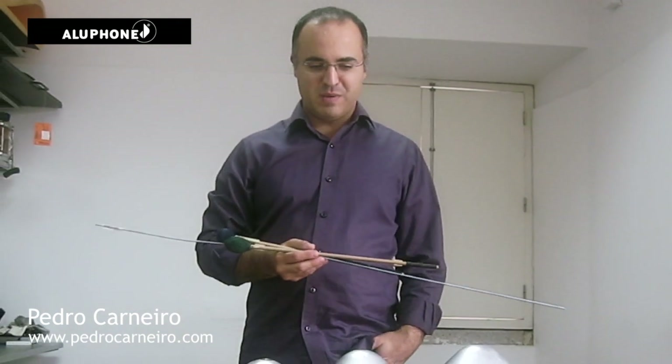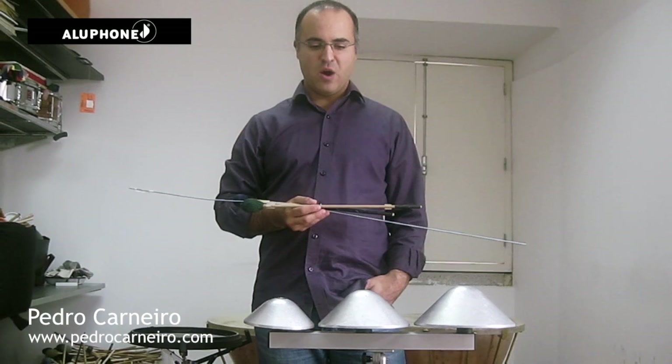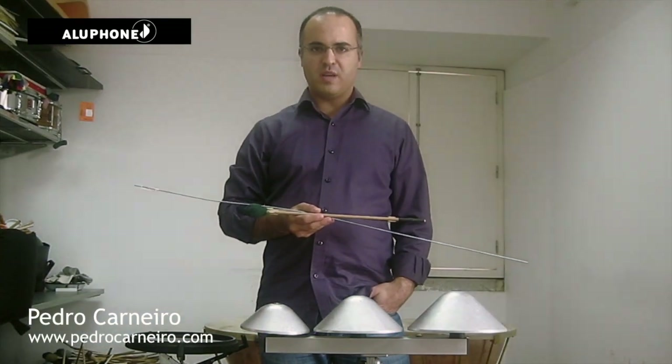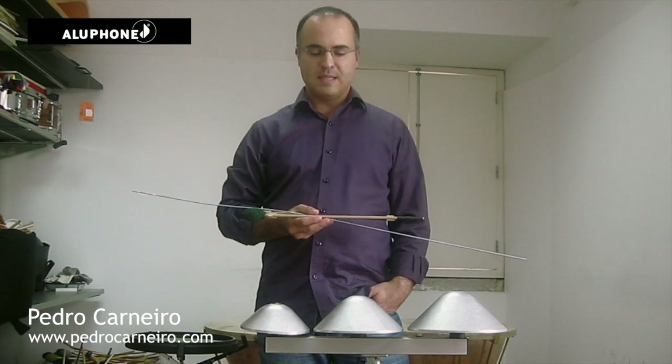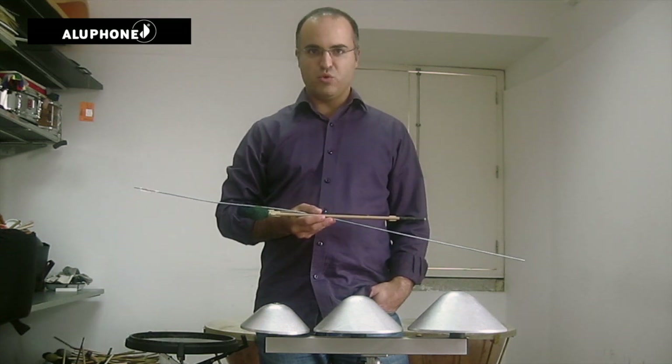Hello. I would like to give you some of my impressions about the allophone. I've been working with these instruments for a few months now. I've used them particularly on a recording of a piece by Toru Takemitsu, a piece named Seasons, which I recorded with the great Portuguese drummer and percussionist Bruno Pedroso.